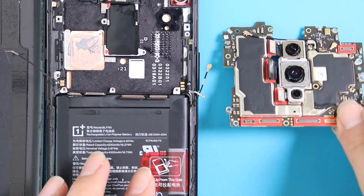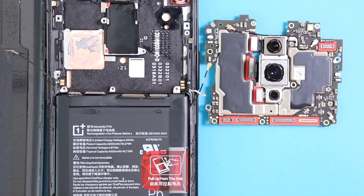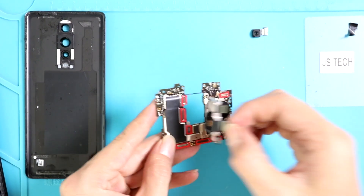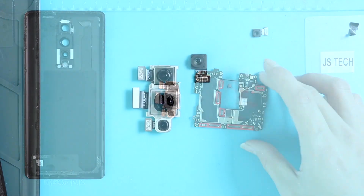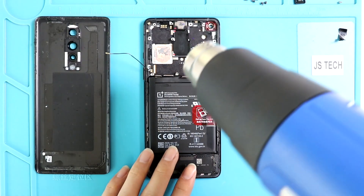Okay, the back camera module comes out very easily as well. Also need to mention that you do not have to take out the board to replace the back camera. The phone comes with three rear cameras and they can be replaced individually. The OnePlus 8 comes with a 48 megapixel wide, 2 megapixel telephoto, and 16 megapixel ultra wide camera lenses — and again, you can replace each one individually.